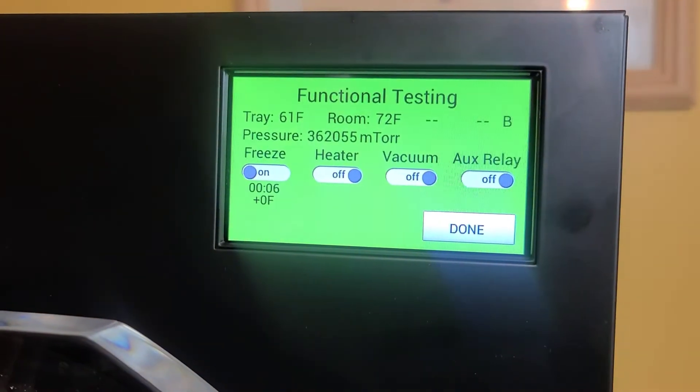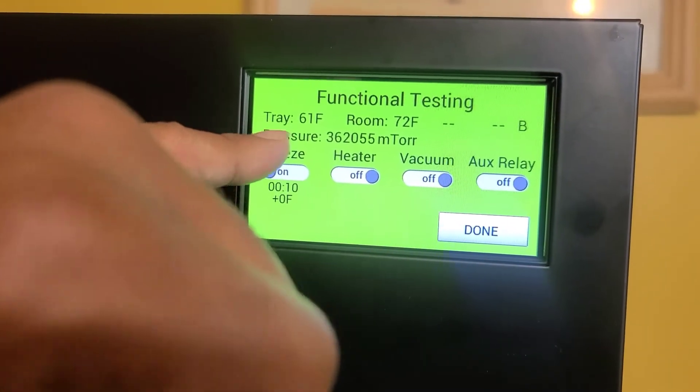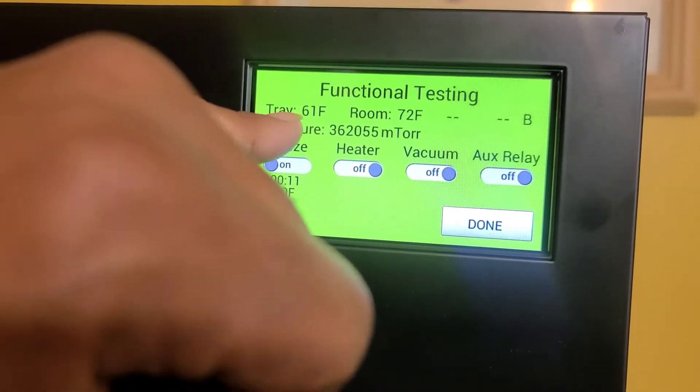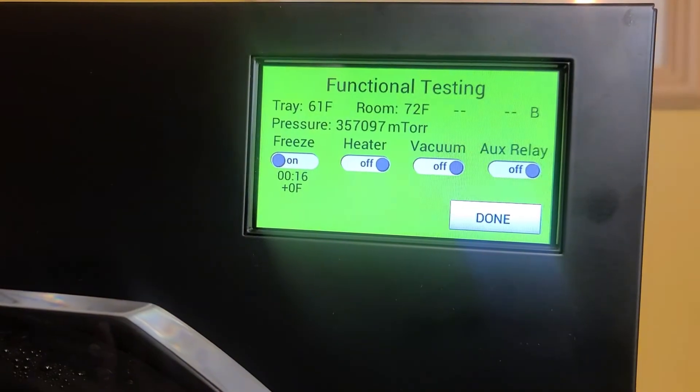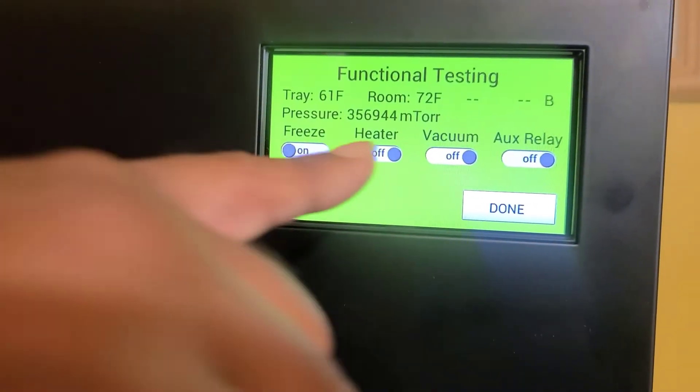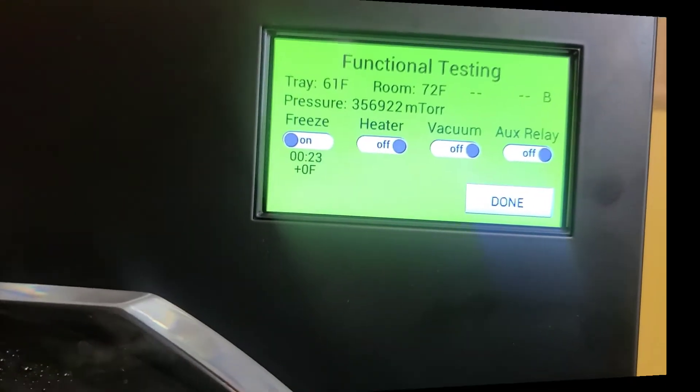So now we're going to come back when it actually reaches temperature. The tray temperature is 61 degrees — we're going to come back when the system itself reaches freezing at 32 degrees. And after that, we will move to the vacuum pump to make sure that the vacuum pump works properly.